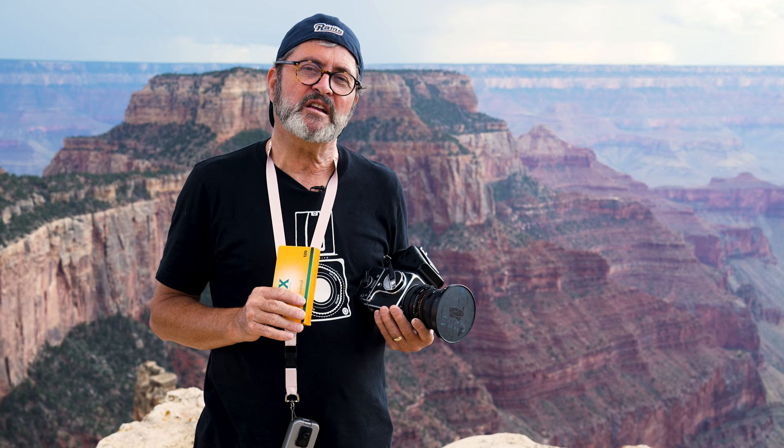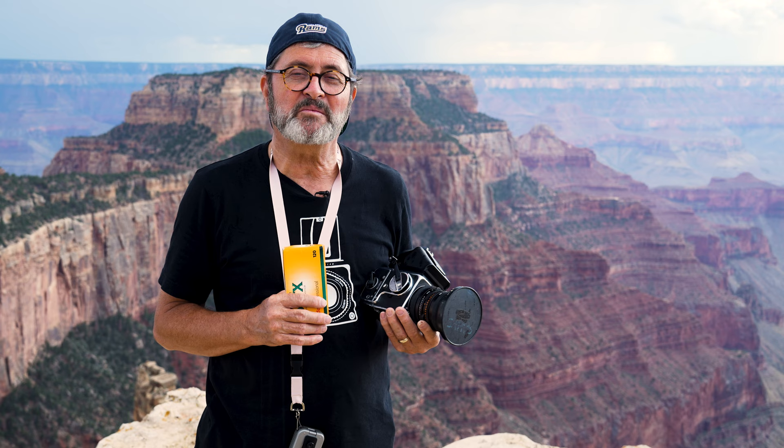We're shooting here in the Grand Canyon, on the north rim, which I think is a gorgeous place to be. We're also going to be over in Vermilion Cliffs. We hoped to see some condors, but so far no condors. The rain keeps coming through and leaves great weather behind, so we're shooting in between rainstorms. Just a great time to work here.